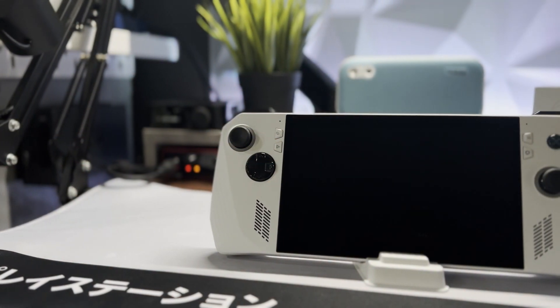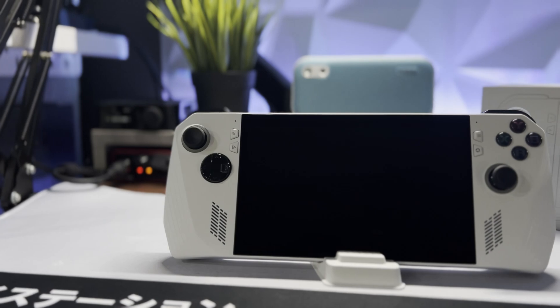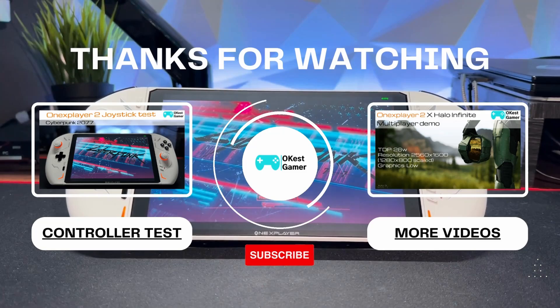Be sure to tune in for my other ROG Ally videos and guides coming soon, and watch out for okayistgamer.com going live soon with materials to go along with these guides. That's going to wrap it up for this video — thanks for watching.